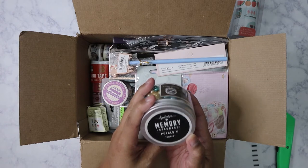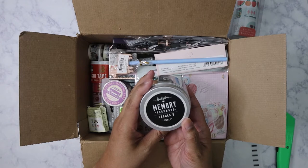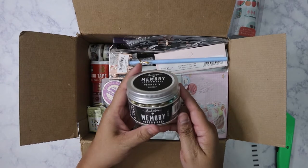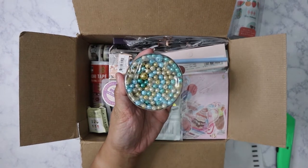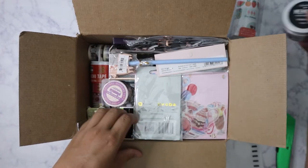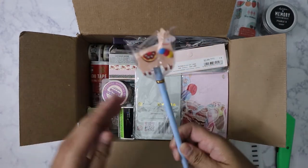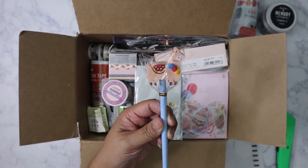Wow, so this is from Frank Garcia — these are Memory Hardware Pearls, number five, called 'Gilded.' Look at this, it's beautiful and it's pretty heavy too.